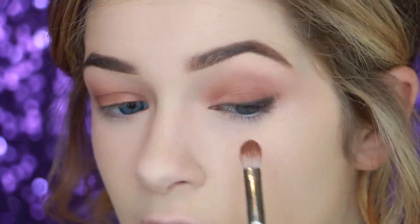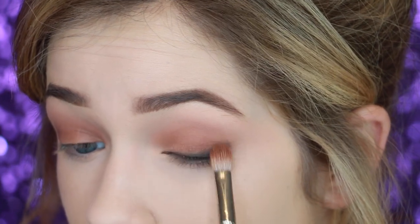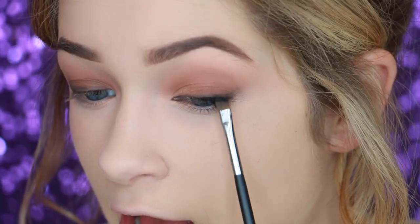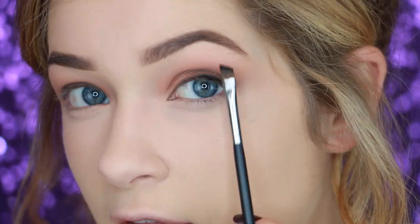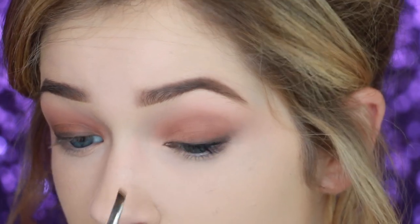Once that color is on, go back with the MAC 217 brush to buff any leftover color and zhuzh it up. Then I'm going to go in with a gel eyeliner — this is the Kyliner by Kylie. I'm just going to buff this right into my lash line, keeping it closer to the lash line and letting the shadow buff it out and smoke it up. You can see the liner right there with the shadow right above it — it really smokes the liner up without doing anything extra. I'm really just messily placing this in between my eyelashes. My camera stopped recording but I continued putting eyeliner on the other side too. Just keep it nice and smoky — it's really easy.